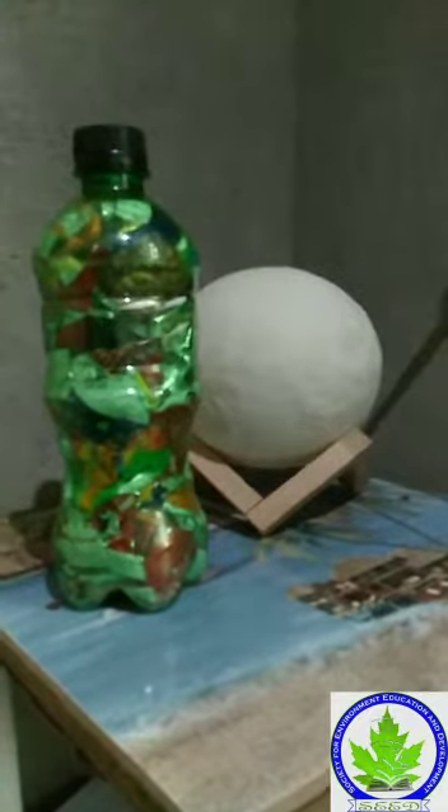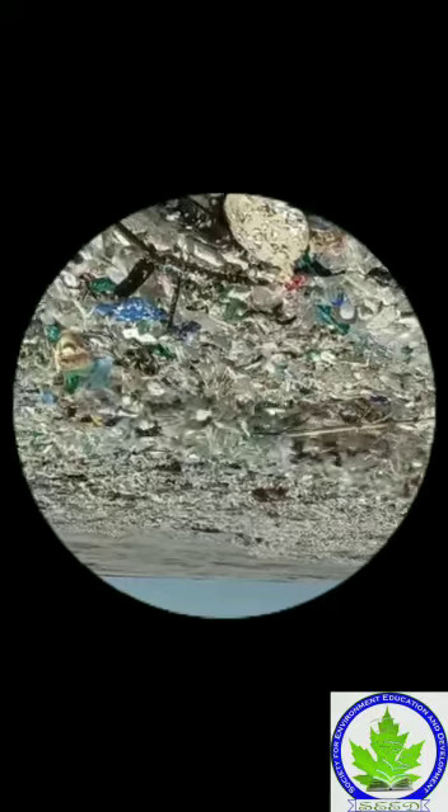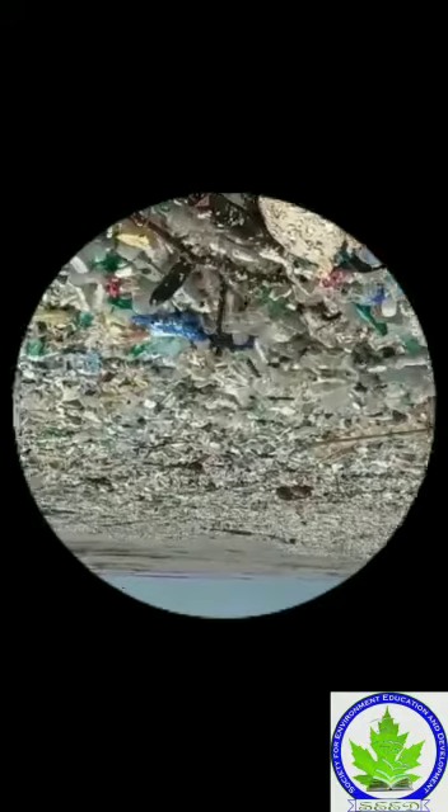Assalamualaikum guys, hope you all are doing well. Today I'm going to share with you this video about how to make eco bricks and where to use these. If we see, plastic is everywhere — it is an overused item, especially plastic bottles and wrappers.